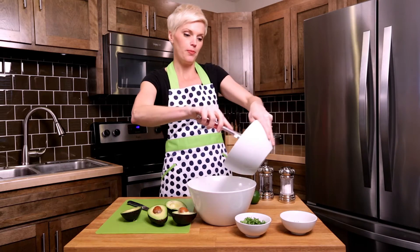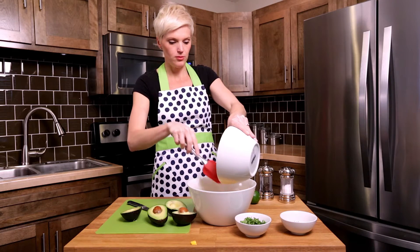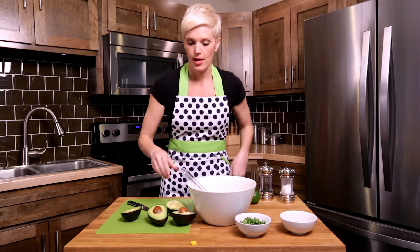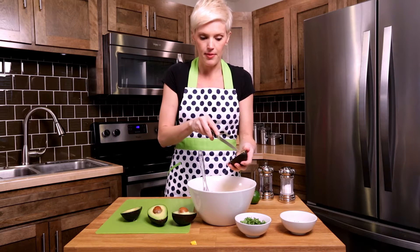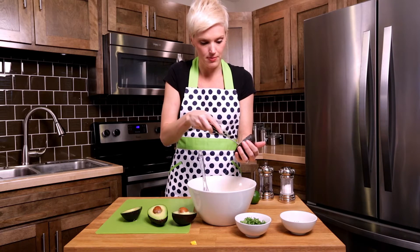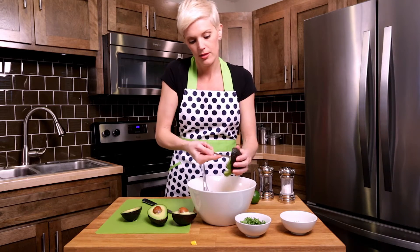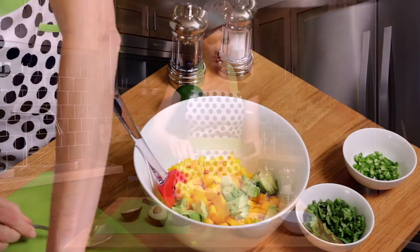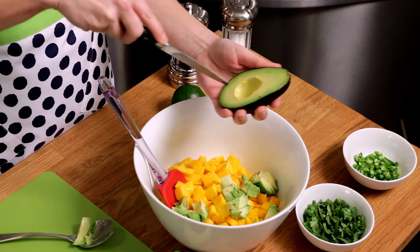I'm going to transfer my mango into a bigger bowl. Whoops, one got away — that'll be okay. I'll then score my avocado the same way I did the mango; I like to do it while it's still in its little outer shell, just less mess for me really. Then scoop it out with a spoon — beautiful. Just do that for two avocados.